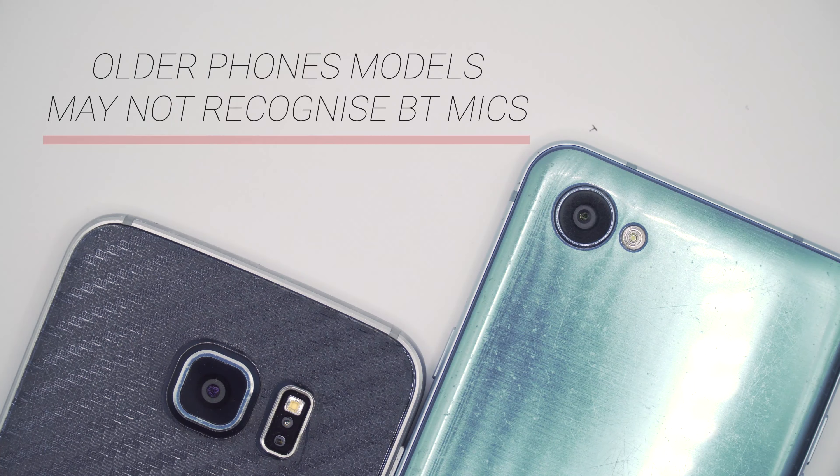The advantage is that when you use TR mode, there will no longer be any compatibility issues. The only exception is the native cameras of some mobile phones which do not support any external audio inputs. Other cameras, camcorders, and live broadcast platforms are all compatible.